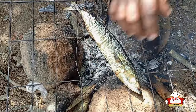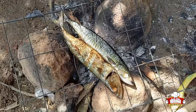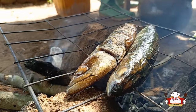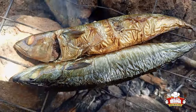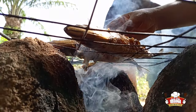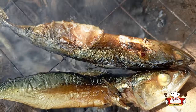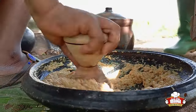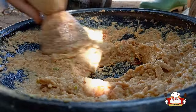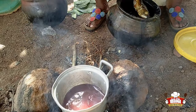We put the mackerel or salmon on fire and turn it to avoid burning. We then put a pot on fire, add the red oil and slice onions.